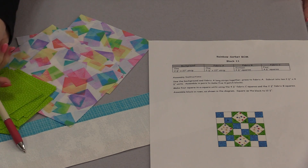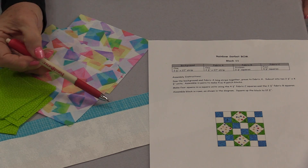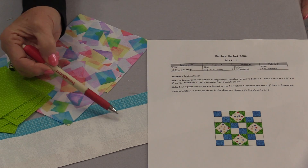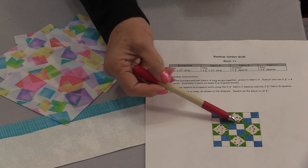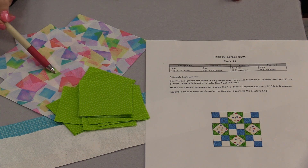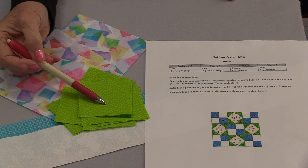Let's make this in the Rainbow Sorbet selection and the Scrappy selection. The background fabric is going to remain this white tone-on-tone and it is 2½ inches by 27 inches. You're going to match it up with fabric A, which is also 2½ inches by 27½ inches. These two together will make the four patches. For the square with corners, we'll start with a fun fabric and add corners on: we'll need four center blocks at 4½ inches, and 16 corner pieces at 2½ inches.